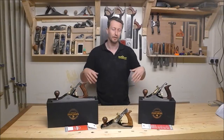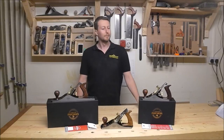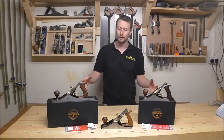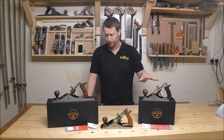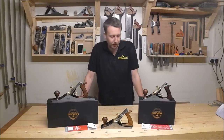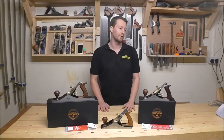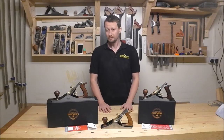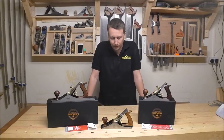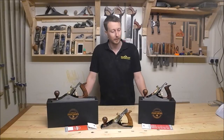I have already stripped these down — I don't want this to turn into another Ryder bench plane waxing lyrical video. But I have already stripped these down, sharpened them up, played around with them a little bit. Checking for square, checking for flat — nothing I would be prepared to argue about. Very minor issues but basically dead flat, dead square.